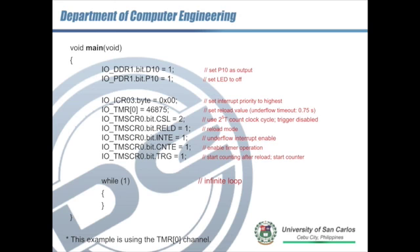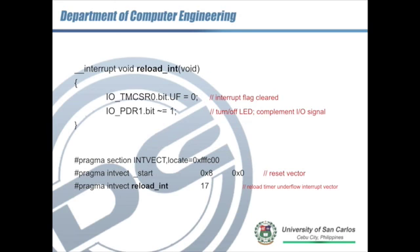The interrupt service routine starts with clearing the interrupt flag, then we toggle I/O port P10 to turn the LED on or off — basically turning it on every 0.75 seconds, then off, then on again, and so on. The interrupt number for the reload interrupt is number 17. Make sure to include this in the interrupt vector table so that every time the underflow interrupt occurs, the ISR function reload_int will be executed.